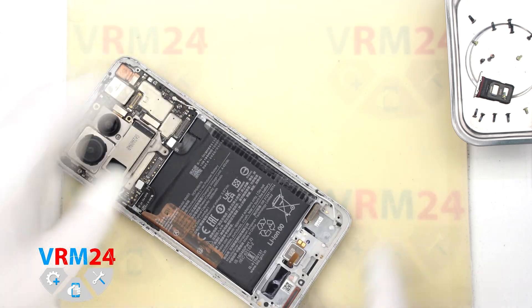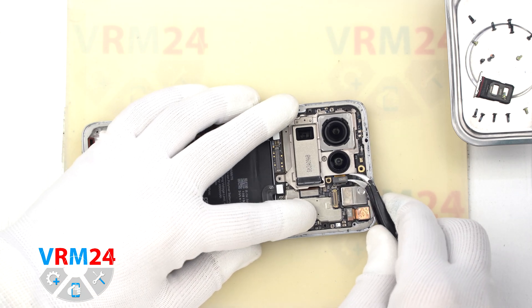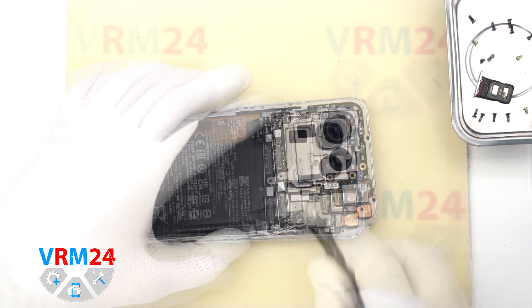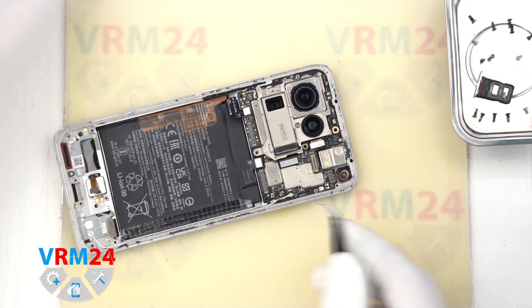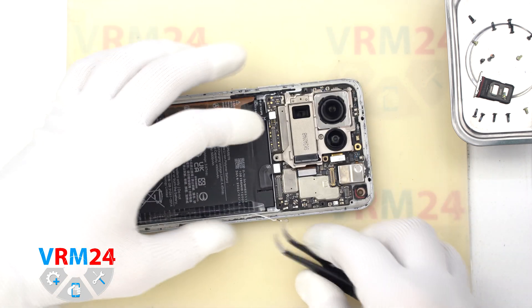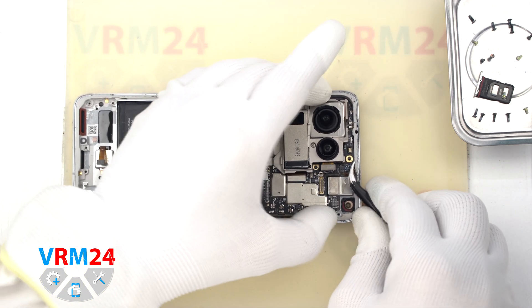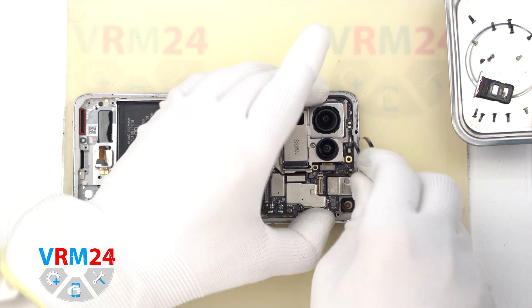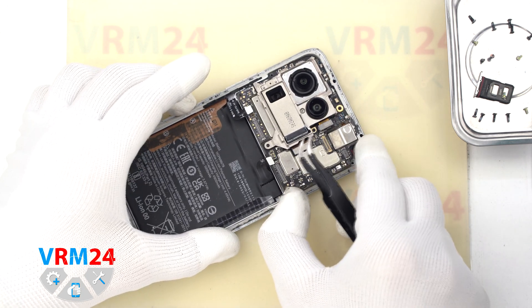After that, we move on to disconnecting the camera connectors on the motherboard. We disconnect the connectors of the rear cameras, disconnect the connector and remove the front camera. Then we disconnect the coaxial cable connector and move on to detaching the motherboard. We find the right place to pry, gently lift and remove the motherboard — it is important to find the right place where we can lift it.